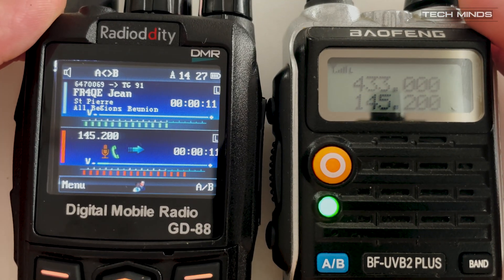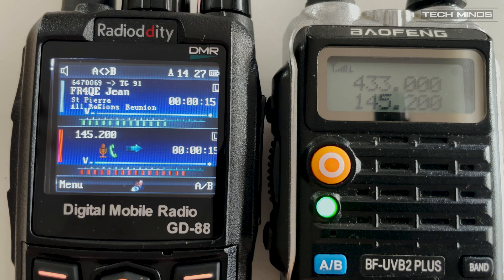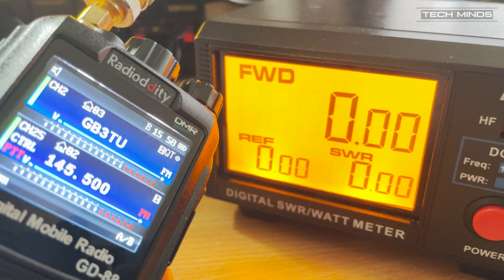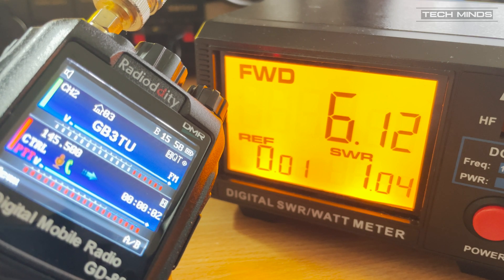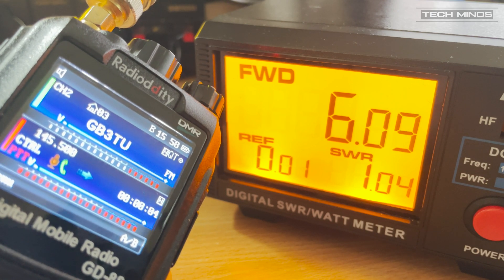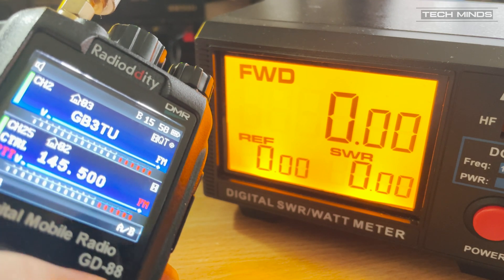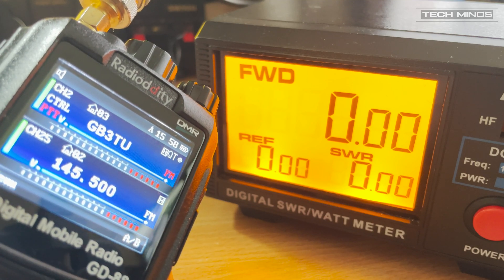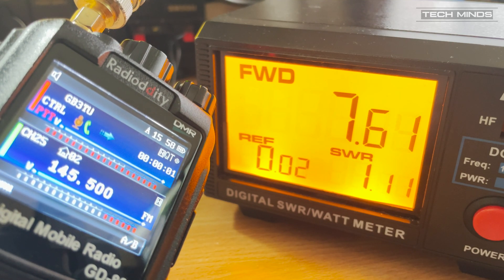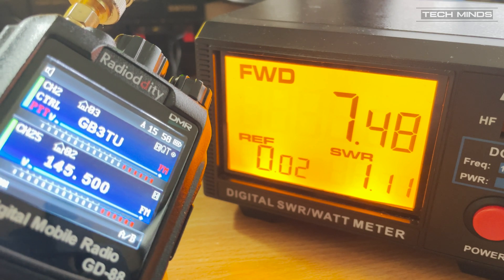As one last little test, let's take a look at the output power from the radio. On two meters at 145.500 MHz we see an output power of just over six watts. If we switch to VFO A where I have a 70cm analog repeater set, we see an output of about 7.5 watts at 433 MHz. Just to point out, this is a freshly charged battery.